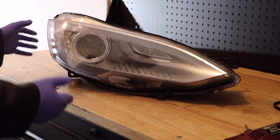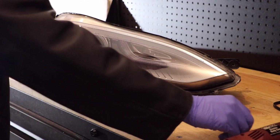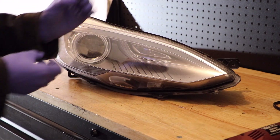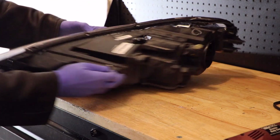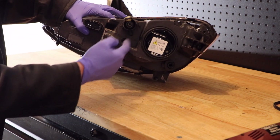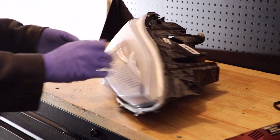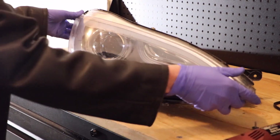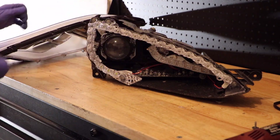I've gone ahead and cut this off and the lens is ready to come off. But before the lens and all of this can come off, there is a 7mm bolt here that goes right in the back, right under the adjuster. This has to come off because it helps pull the front bezel in place. With this removed, we can go ahead and slide the whole front off and have access to the internals.